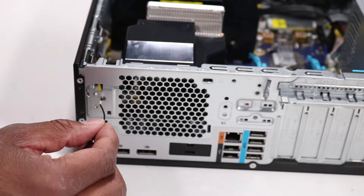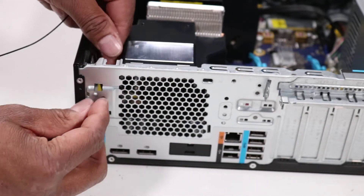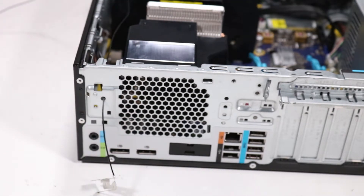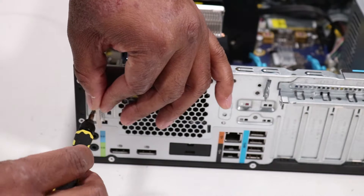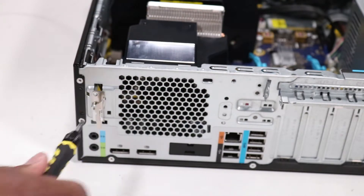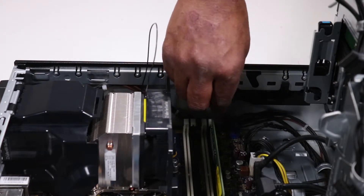Push the rear wireless LAN antenna cable through the hole on the rear of the chassis and place the rear wireless LAN antenna on the alignment pin. Replace the Torx T15 screw that secures the rear wireless LAN antenna to the chassis. Route the rear wireless LAN antenna cable through the routing channel on the chassis.